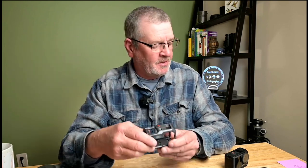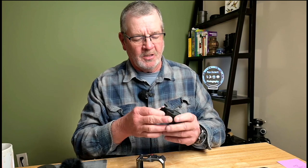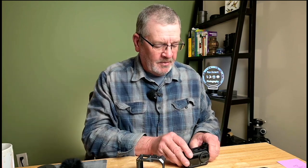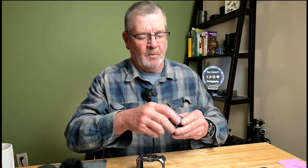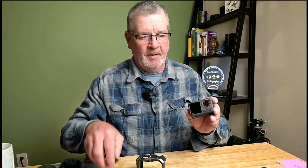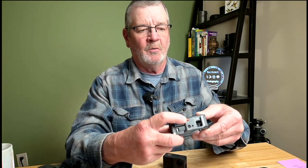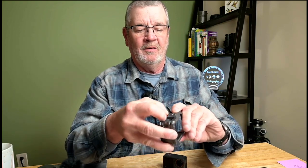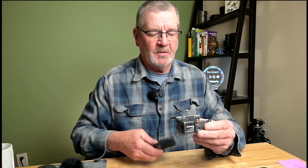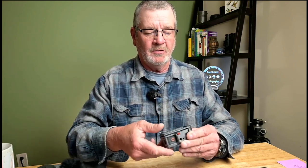We're going to put the camera in this cage. In order to put the camera in the SmallRig cage, you have to take the filter off — that's the only way it goes in. The cage has a release button on top, this orange button right here. You just slide it sideways and the back end of the cage comes open. The camera slides in from the back side, and then you close the door and it latches shut.